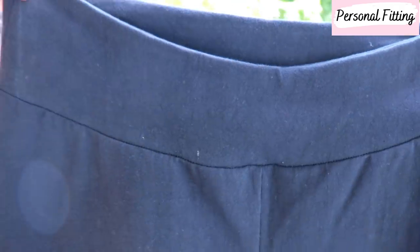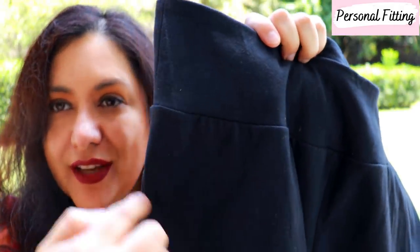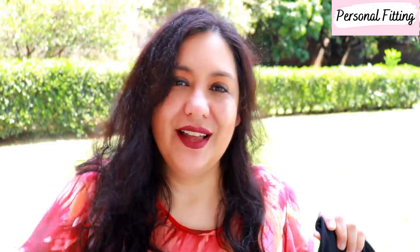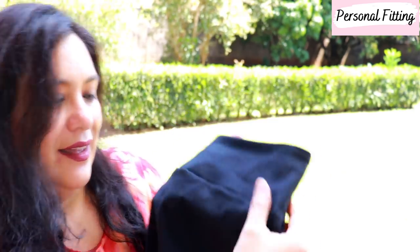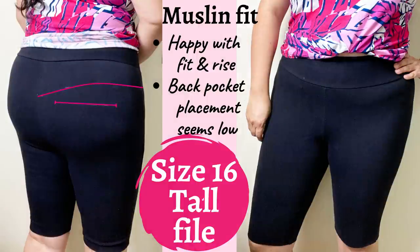Super easy to make — it takes no time to whip them up. When making a muslin, I don't do any details at all: no pocket, no fake fly, no yoke, no pockets. With chalk I had marked where the yoke was going to be and the pocket placement just to see if I like it. I tend to sew my pockets as high as the yoke will allow — I like a higher pocket placement. I could only go three-eighths of an inch higher, but I was extremely happy with the fit on my muslin.